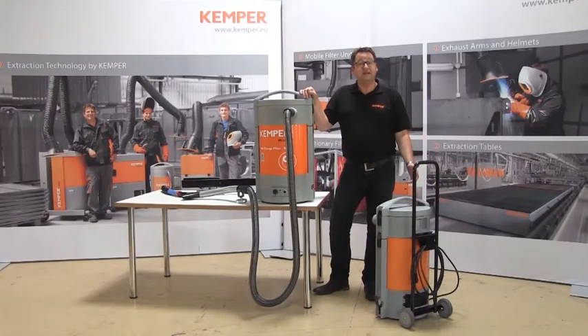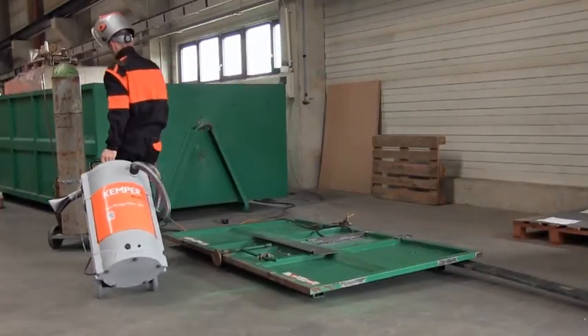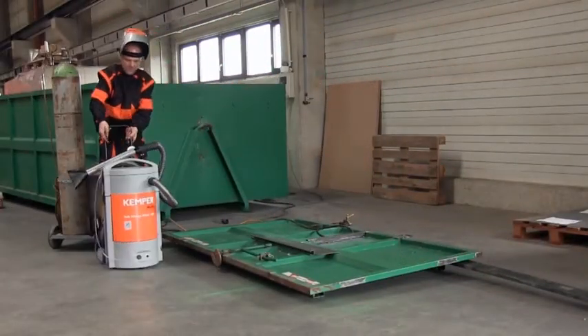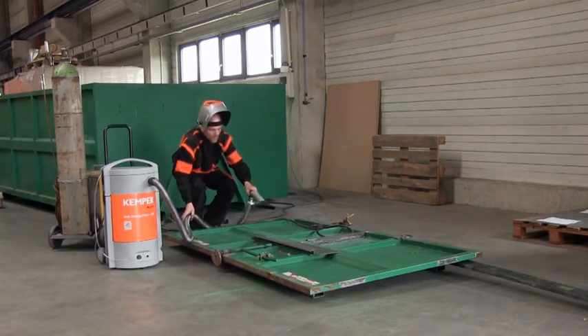Our MiniFill is a light, space-saving solution for reliable safety at work during welding. Thanks to the optional trolley fitting, it is particularly suitable for often changing workplaces or use at building sites.